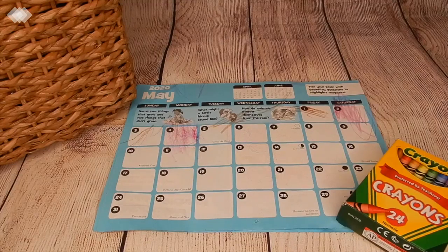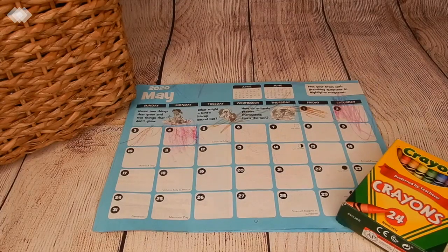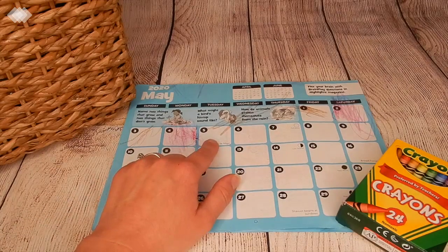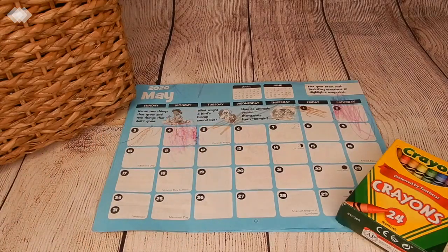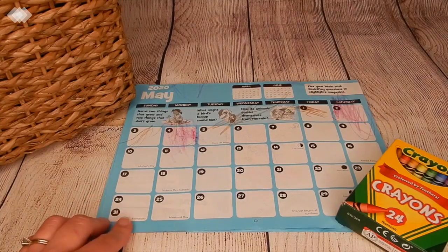The first thing we do in our morning times is a family prayer, and then we move on to our calendar. We sing our days of the week song and then our months of the year song. Then I have the kids color in the day on their calendar. This is our Highlights calendar, which might be the last month we use it because the kids have been pretty rough on it, but we're going to see how long we can use it for.